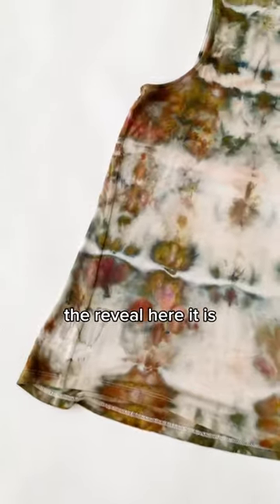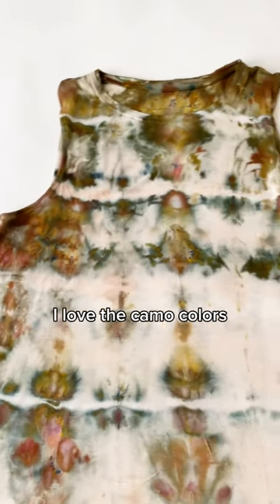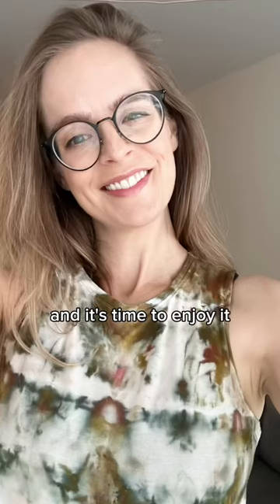Now we have to wait. And now the moment of truth — the reveal. Here it is washed and dried. I love the camo colors. Now I've saved this shirt from the landfill and it's time to enjoy it.